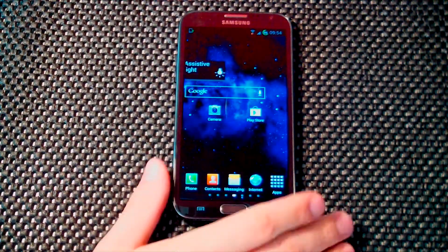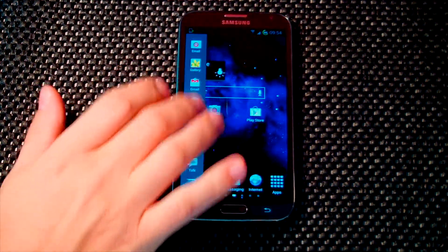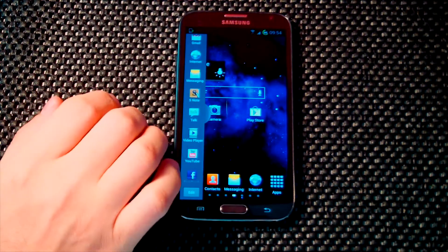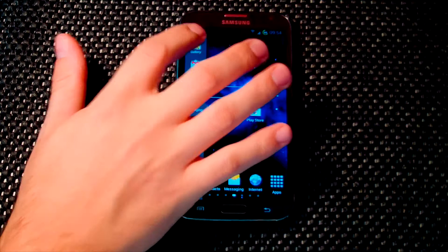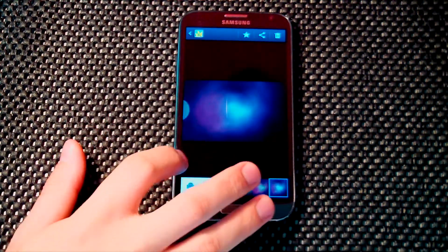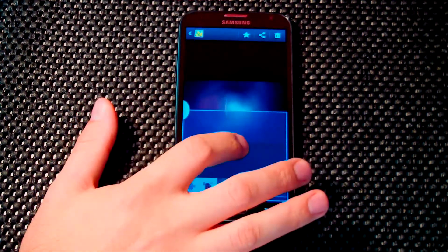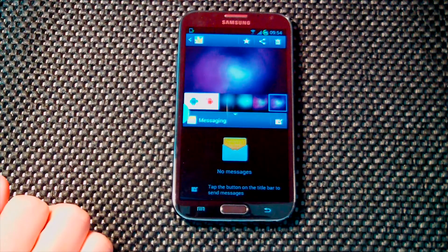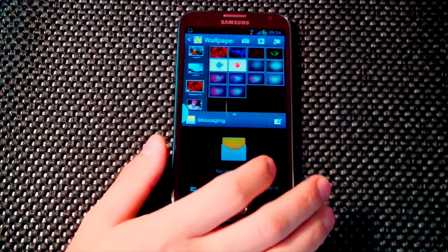One nice feature this ROM has is true multitasking. If we choose something — say we want to look at the gallery — and we want to write a new message, you can do both at the same time, and that's awesome.